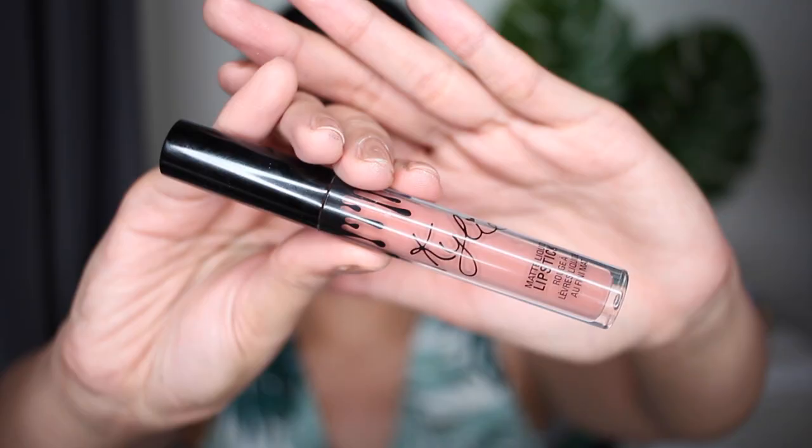I felt like a nude lip will be perfect for this look, so I chose Kylie Cosmetics matte liquid lipstick in the shade Go Go.